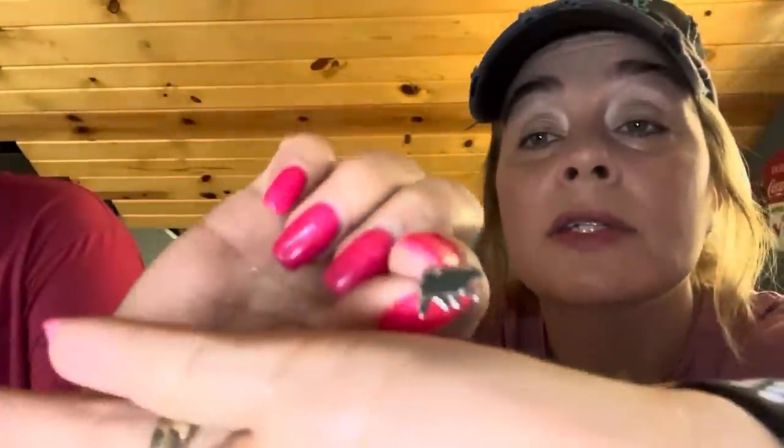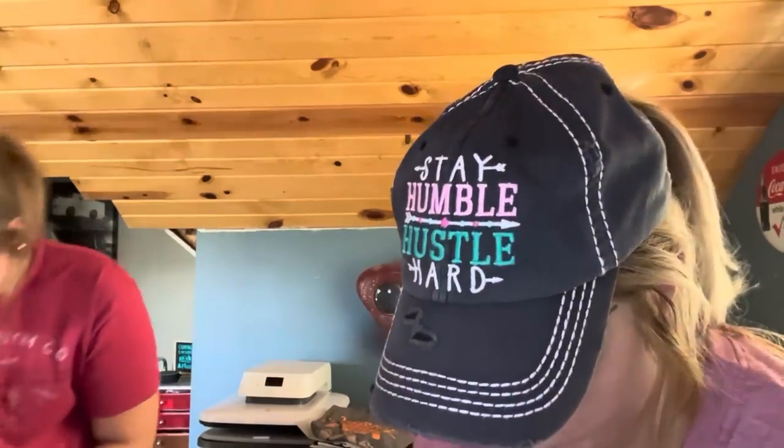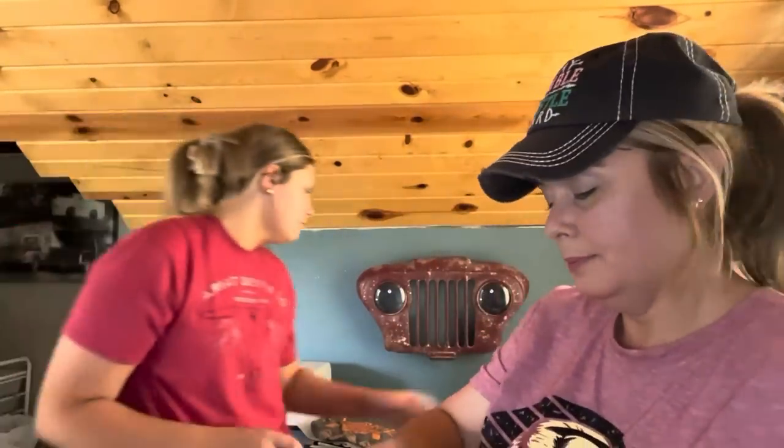38 cents with a price adjustment — I think just a penny. I got these little mama bear earrings. They're just little metal earrings — a little thick metal bear, plain but cute. They have backs to them. 38 cents for those.